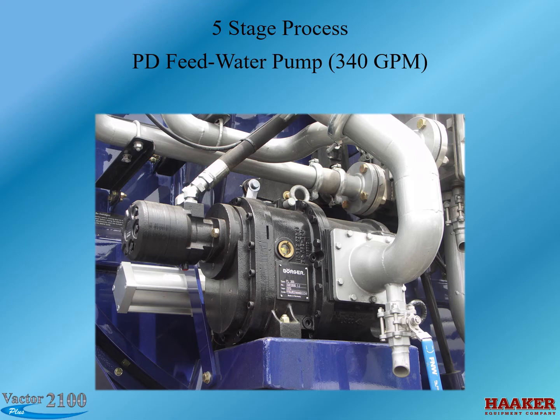A PD pump is used here because we want consistent flow of water to the system. With other types of pumps, the output would vary depending on the amount of vacuum in the debris body.